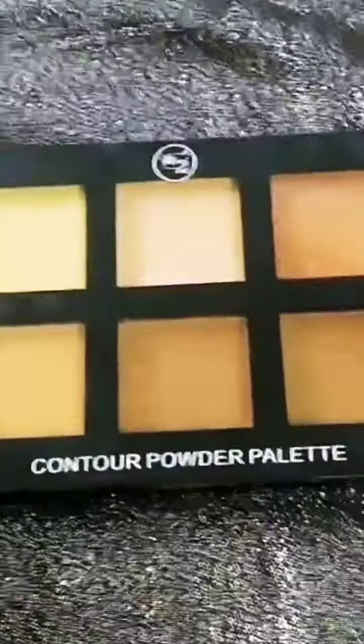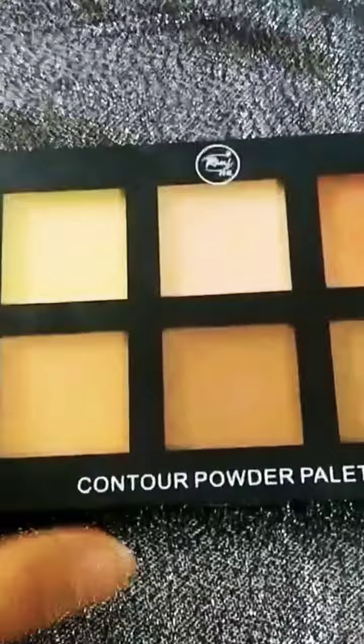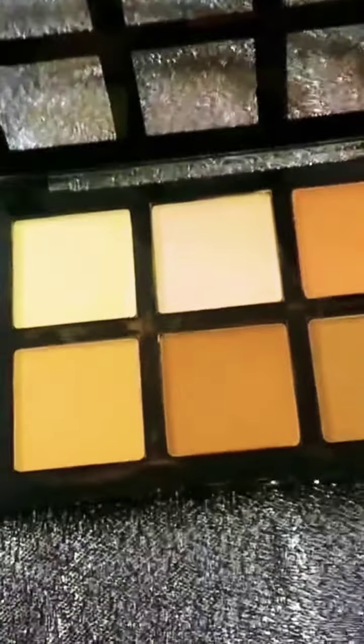This palette is 600 something in price — it's economical. The packaging is plastic and it's not heavy, which is very good.